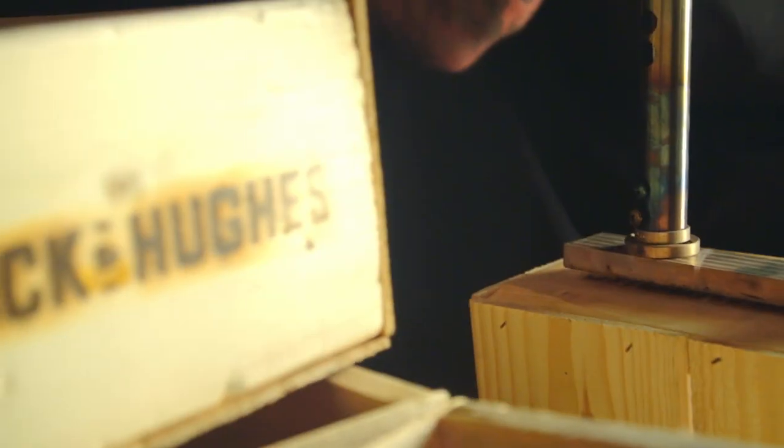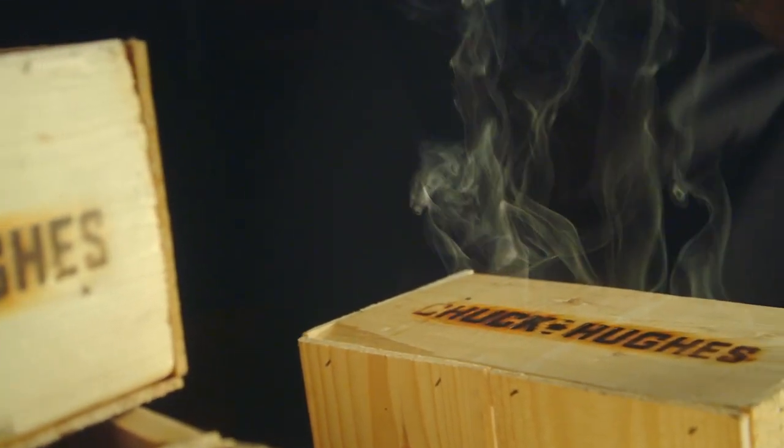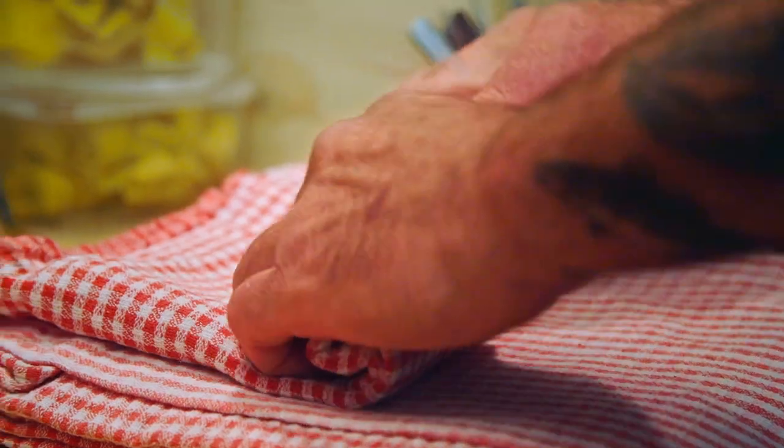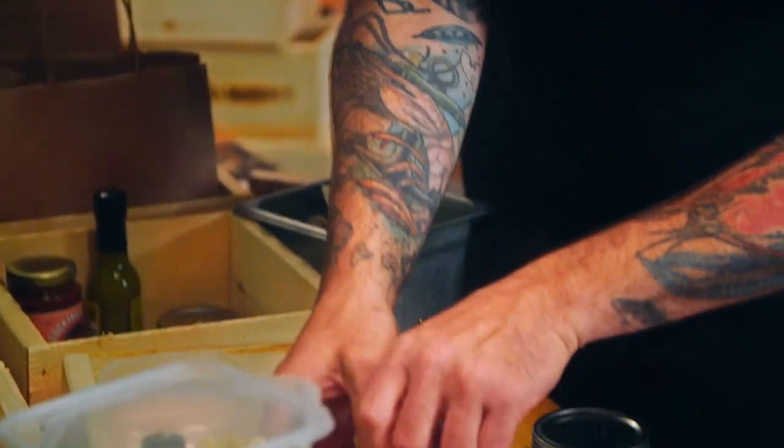So George is on his way. I'm going to start putting together his takeout box. I'll put all the ingredients in there. Throw in a few gifts. And while I'm doing that, Sam, let's make a cocktail.